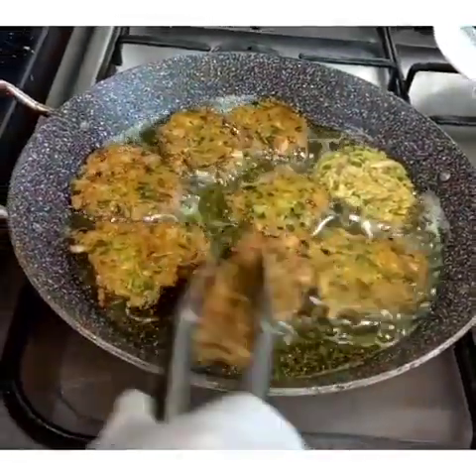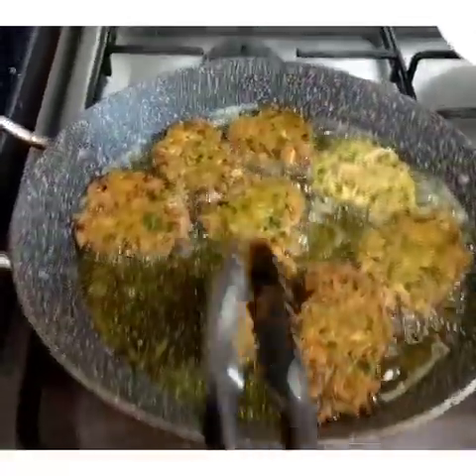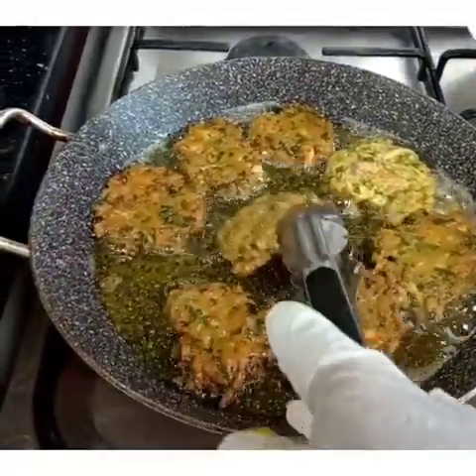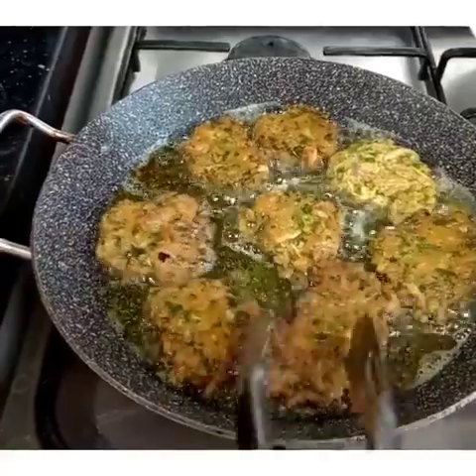So guys, this chicken has been sitting for three days already. They said they didn't want it, so I made this instead. You can eat it with rice as a main dish, or you can make a sandwich and add banana ketchup.